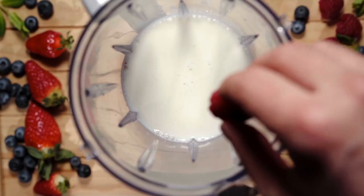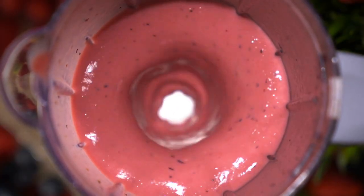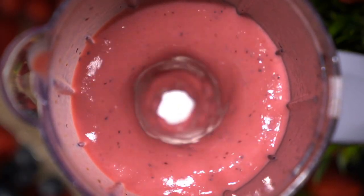To prepare it, get yourself a blender, put all the ingredients in as listed, blend on high for about 30 seconds, and add some ice cubes as well. That gives you an amazing breakfast bulking shake you can use to bulk up in the next 30 days.